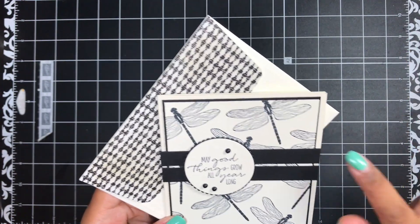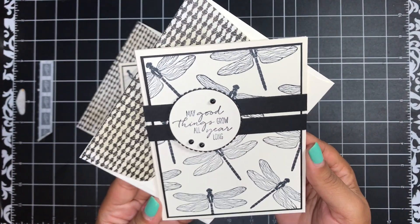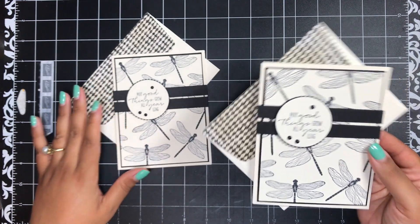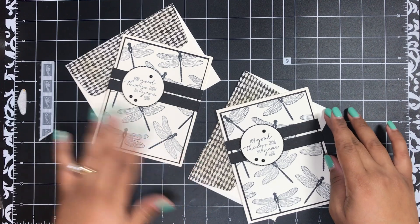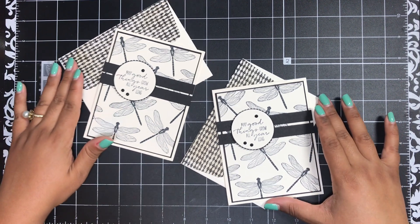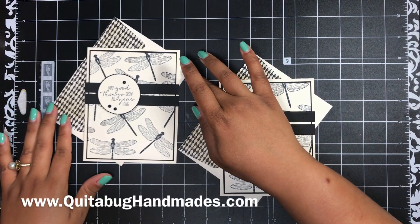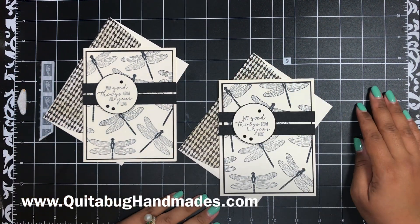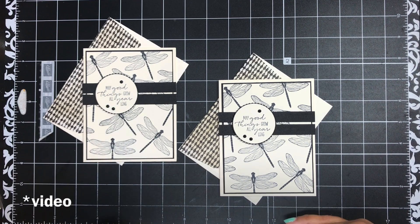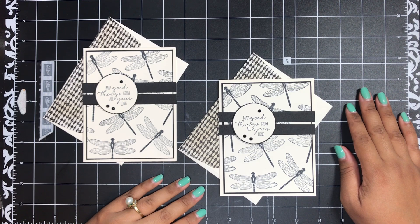Isn't that such a pretty card, you guys? It bothers me that I didn't center it up, so let me show you my sample. Here's the original so you can see it all centered up perfectly. I just love this card — I was so excited when I saw that dress and thought, 'I can turn that into a card!' I hope you've enjoyed today's tutorial. You can find all of the measurements and supplies on my coordinating blog post linked down below, and I have all the supplies linked there as well. Thank you so much for joining me today — I'll be back again very soon with another tutorial. Bye now!